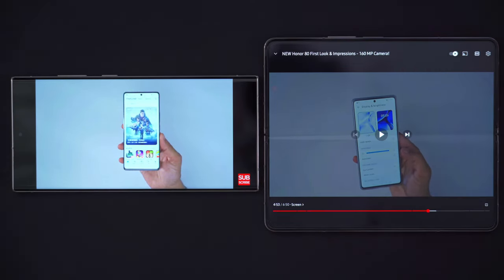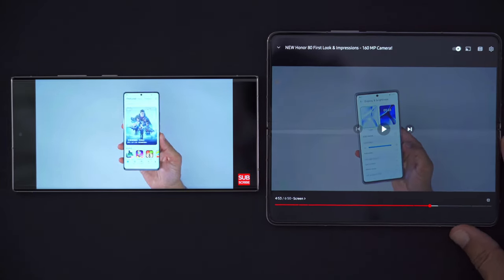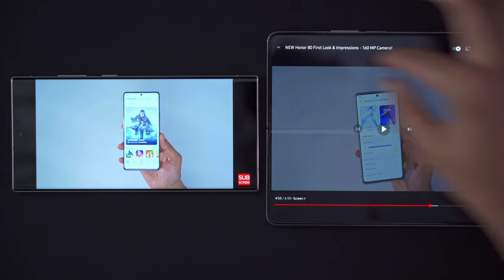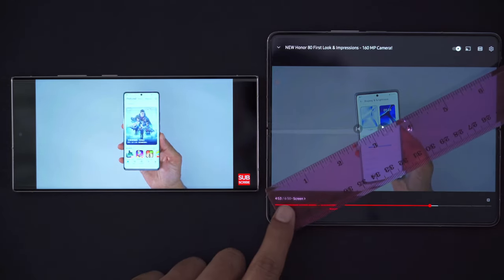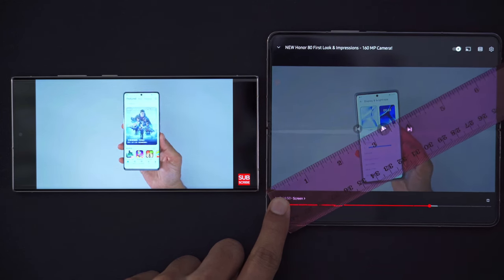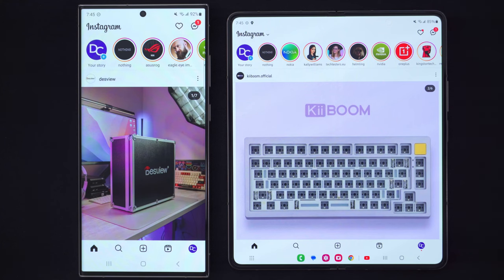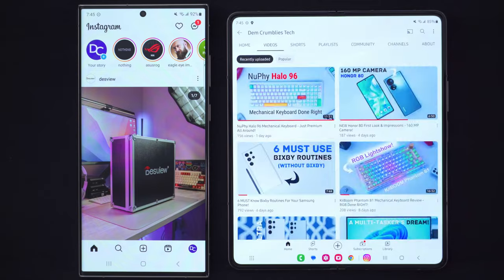Where you get the edge on the Z Fold 4 is once you rotate the phone to landscape orientation. It fills up way more of the screen, with much narrower top and bottom horizontal bars. In landscape, it measures a little over six and a half inches — that dominates what the S23 Ultra is capable of. When we're not talking about full-screen video, the Z Fold 4 has the edge again because on Instagram or YouTube you can see way more content at a glance. The Z Fold 4 is the productivity and efficiency master pretty much any way you look at it.